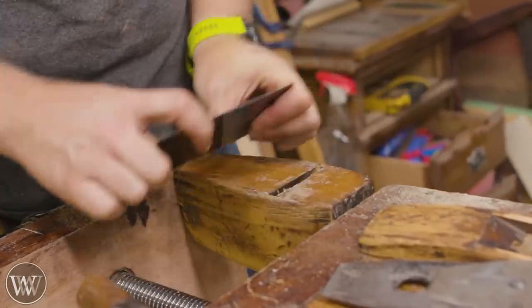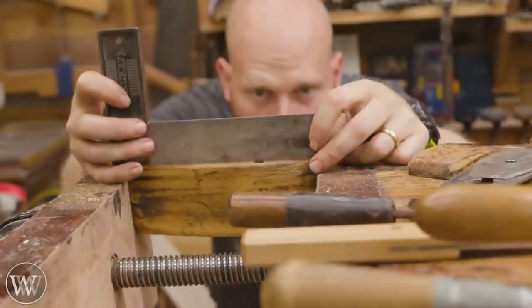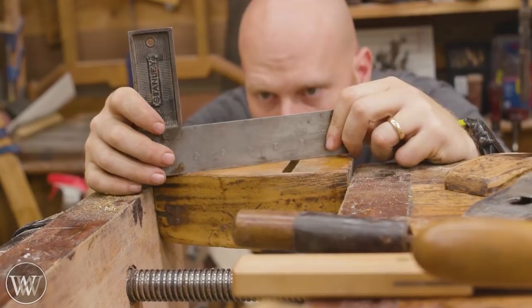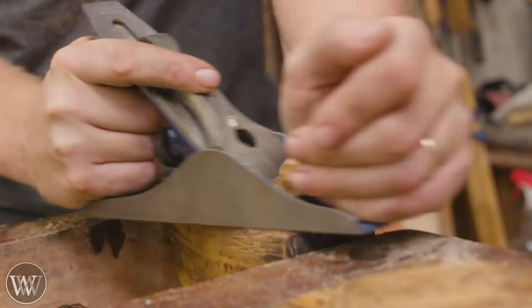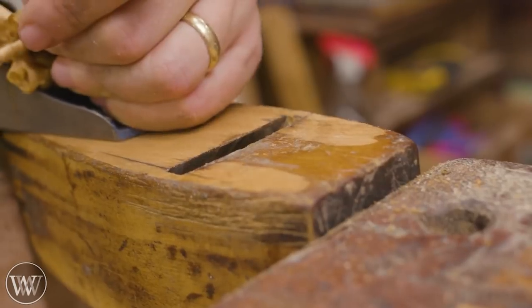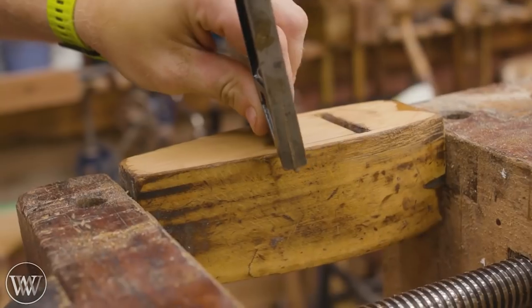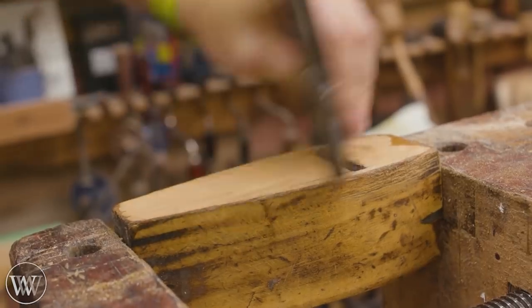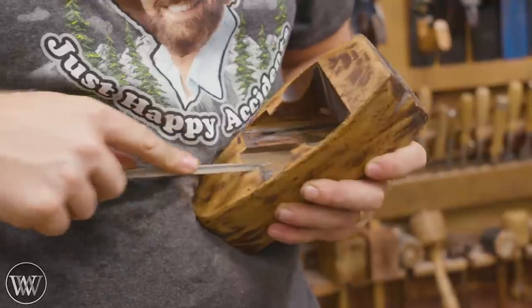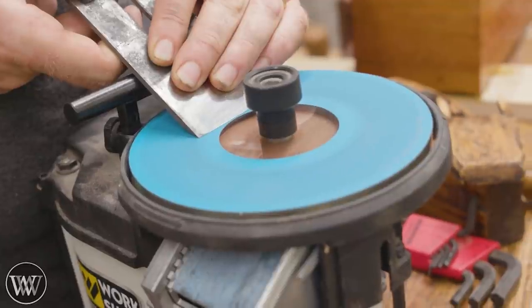Now for the sole — we're going to scrape off any glue and anything sticking up, then check it for flatness. Because this is an old one, there's a bit of a dip in the middle. You can check that with a straight edge or winding sticks, and then you flatten a wooden plane with another plane. You can see I'm taking material off either side and nothing in the middle of the mouth area. We want it flat all the way across. A little bit of scraping around the notch for the bolt, make sure everything is clean, and we can move on to the iron.